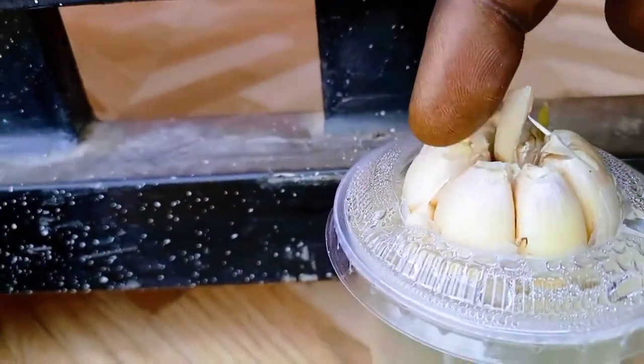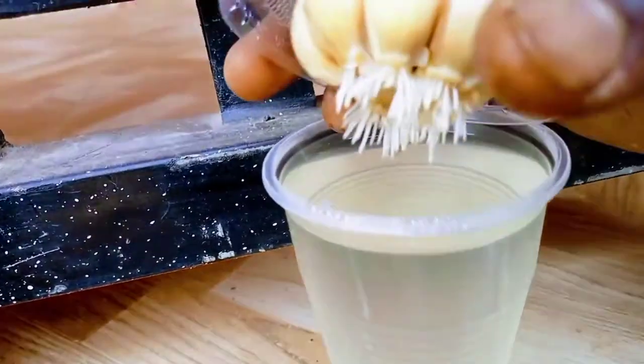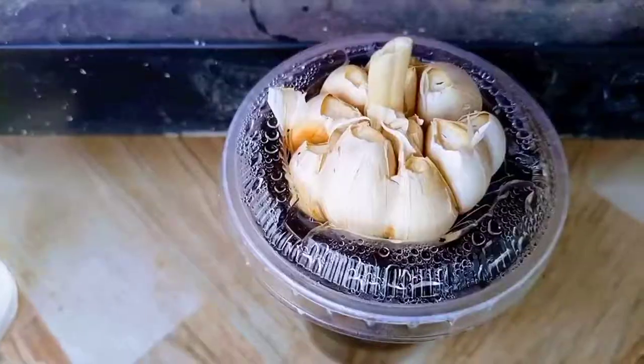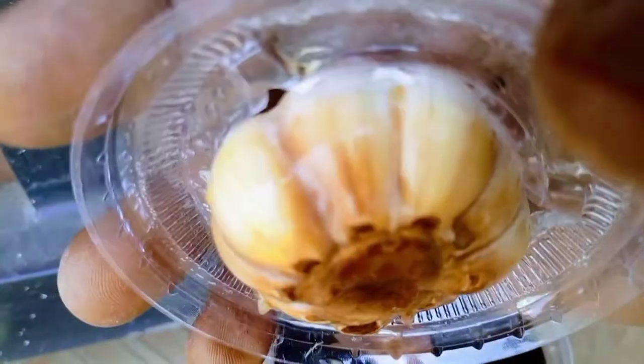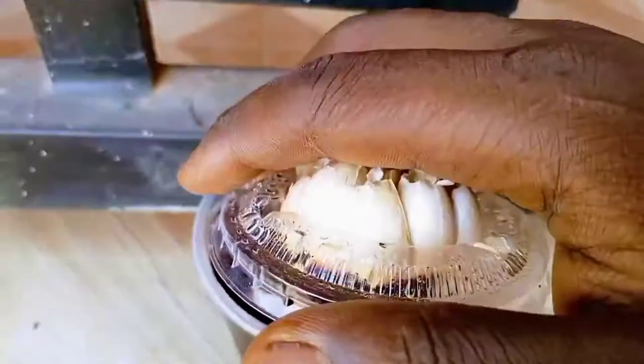For the garlic, both shoots and roots could be seen on the bulb growing in water. However, there was no sign of shoot or root on the bulb growing in Coca-Cola.